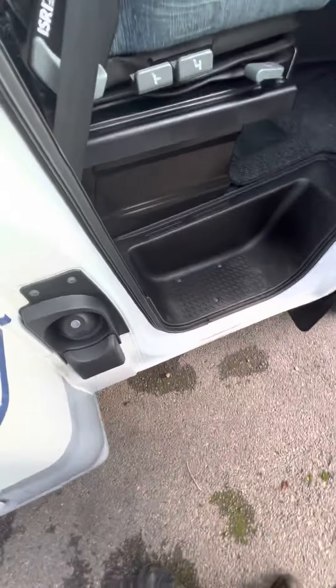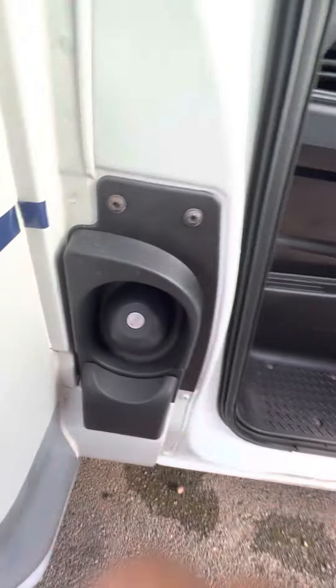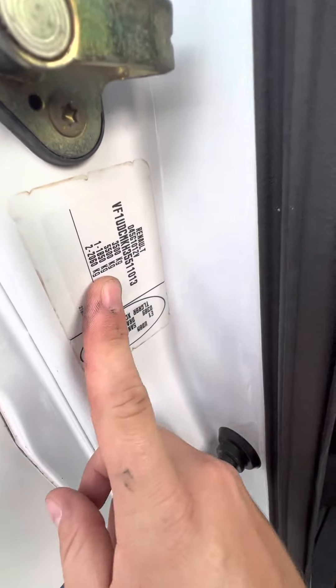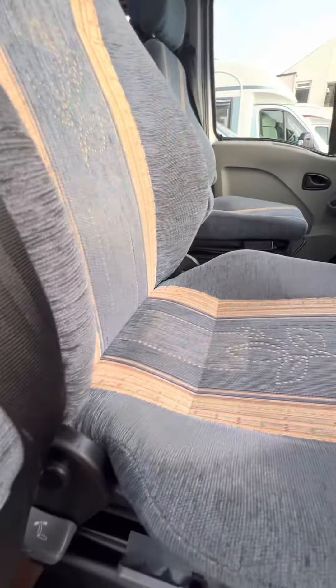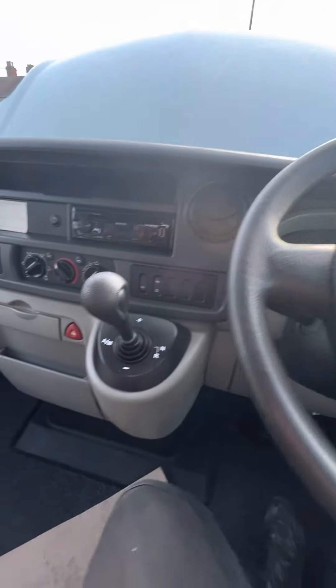Diesel filling point is just down here and you need your ignition key to get that open. Chassis plate is in here as well, although there probably is another Lunar one somewhere as well.